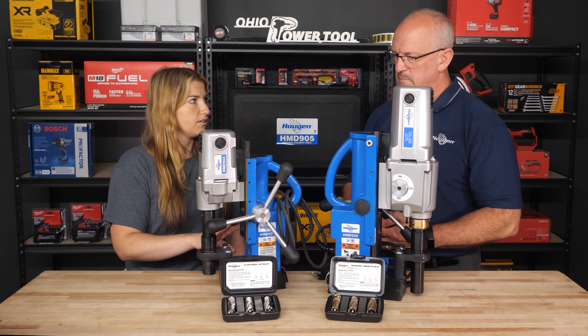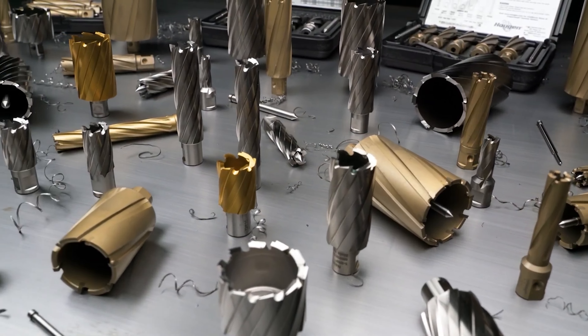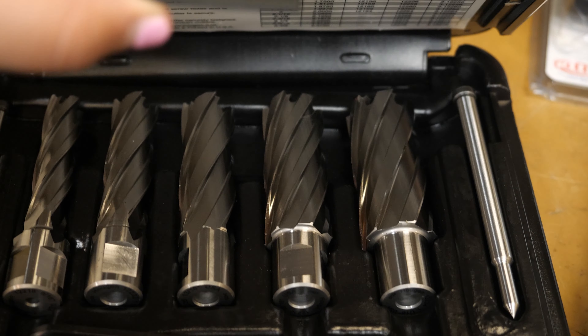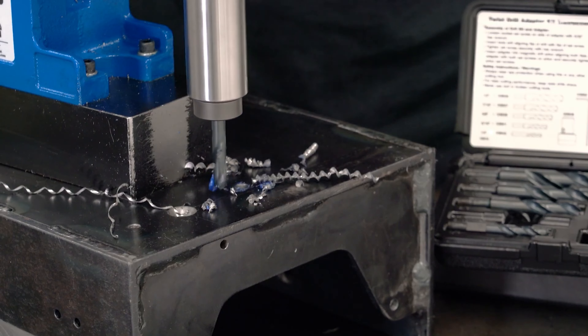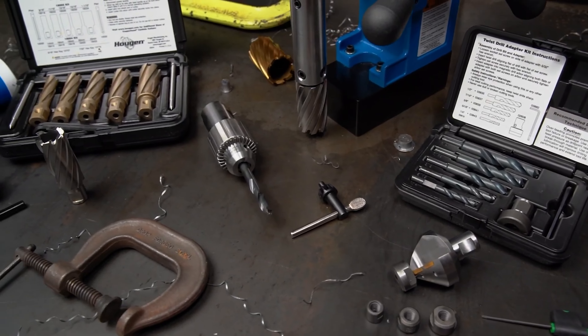What other options are available? Are you able to get just a single cutter? Absolutely, you can buy them individually if you only use certain sizes. We have five-piece kits. We have them in one-inch depth, two-inch depth, different sizes. If you're using half, five-eighths, three-quarters, or the sixteenths, we can do kits in all those different varieties.